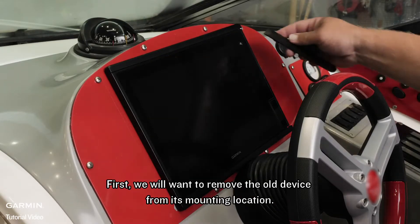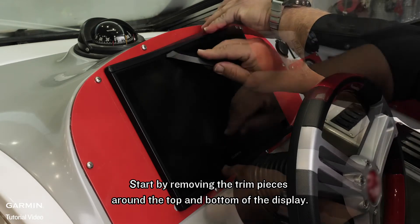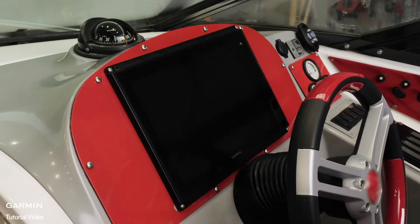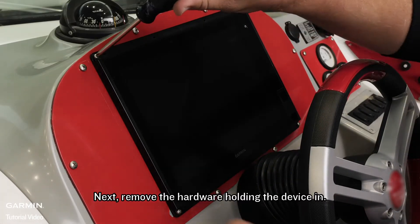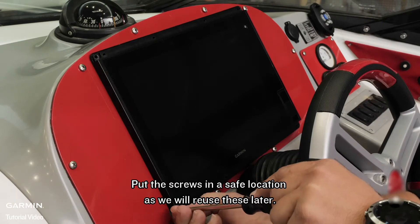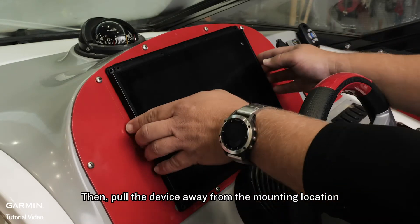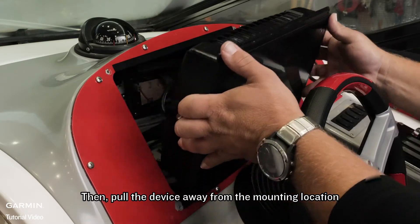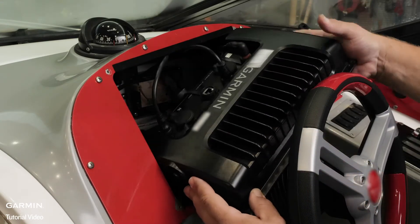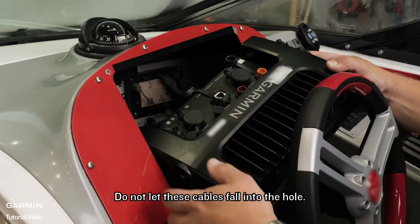First, we will want to remove the old device from its mounting location. Start by removing the trim pieces around the top and bottom of the display. Next, remove the hardware holding the device in. Put the screws in a safe location, as we will reuse these later. Then pull the device away from the mounting location and unplug all of the cables connected to the device. Do not let these cables fall into the hole.